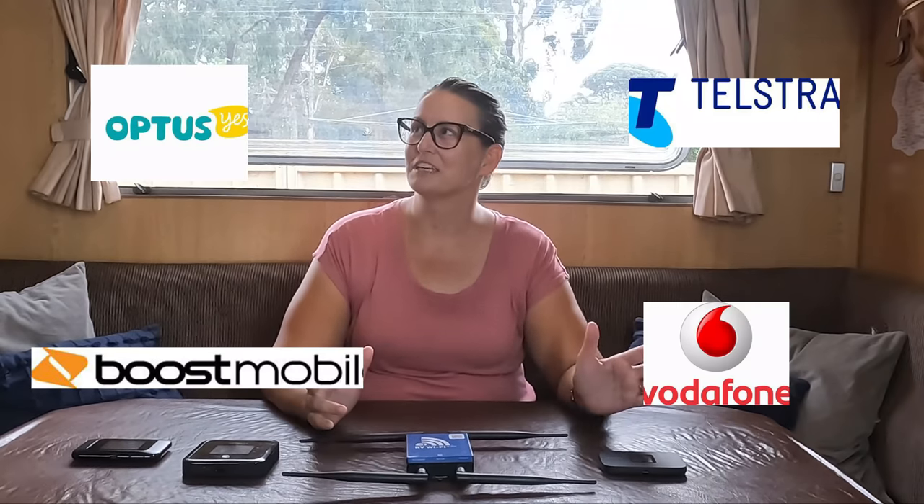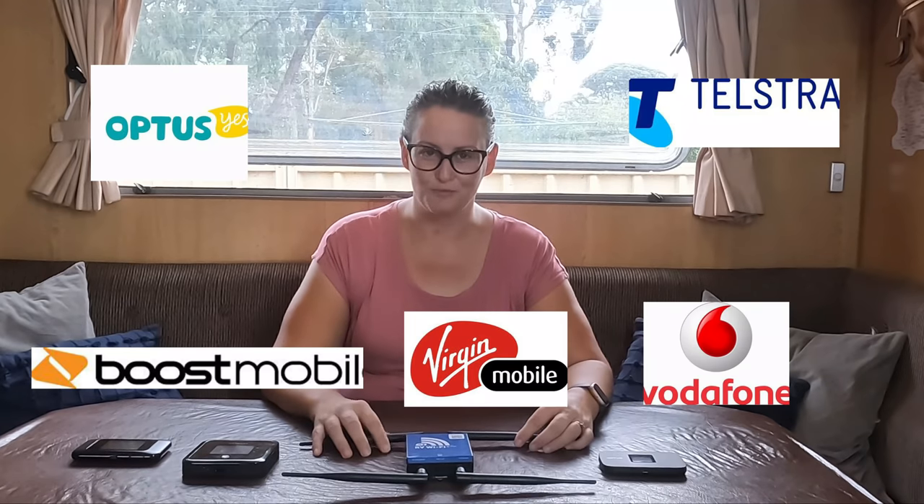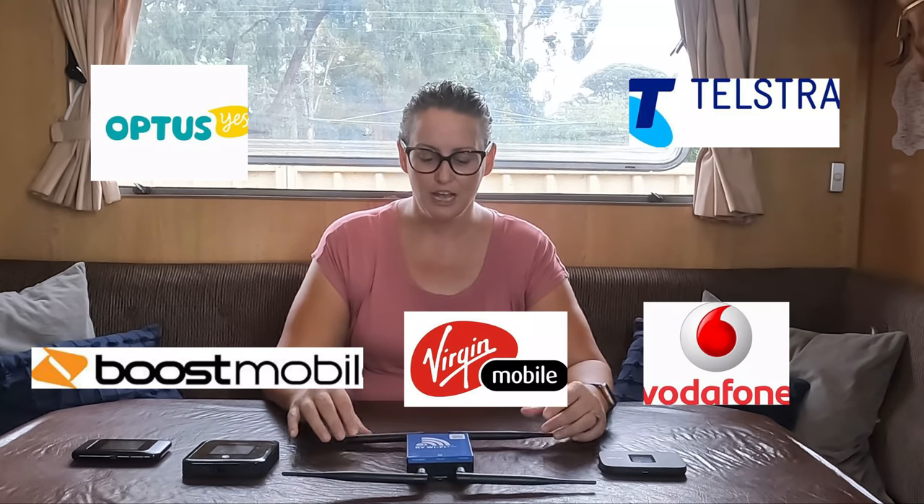There are a lot of different options out there — Telstra, Optus, Boost, Vodafone, Virgin Mobile, and others. But the main two that you really have to choose from are Telstra and Optus.